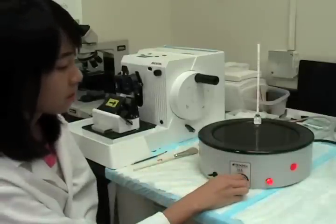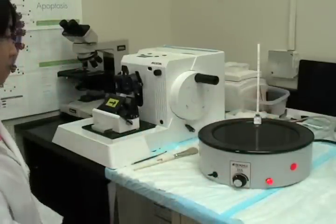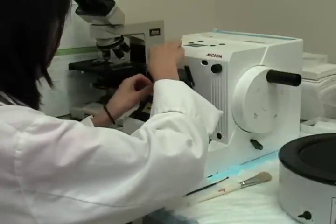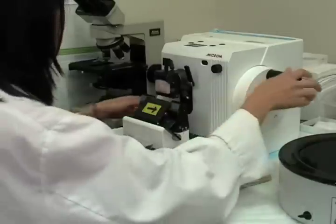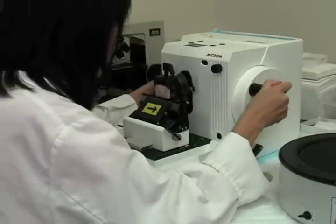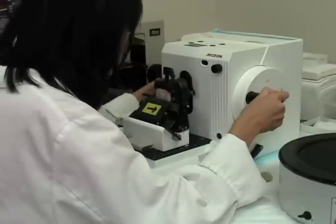First, you turn on the water bath so it can warm up. You then put a paraffin block onto the clamp and unlock the microtome. Adjust the distance between the paraffin block and the blade so that it is close but not touching.